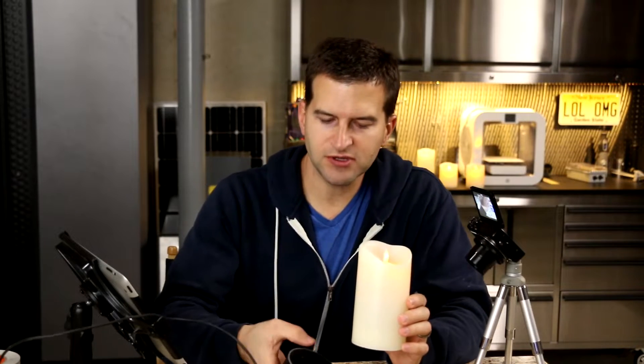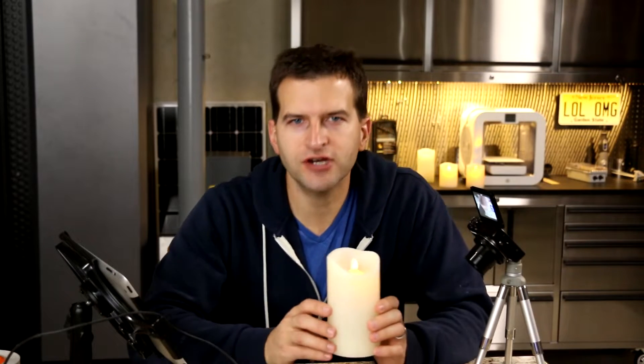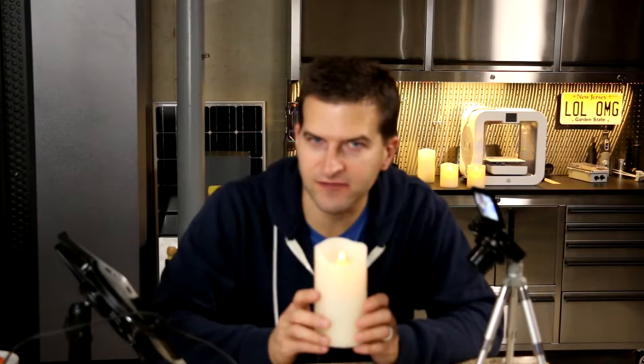Alright, I hope that showed up on the camera properly. But you're probably saying to yourselves, Joe, this is some kind of trickery. This is sorcery. This isn't real. Are the ones behind me on? Yes, all the ones behind me even came on. How about that?